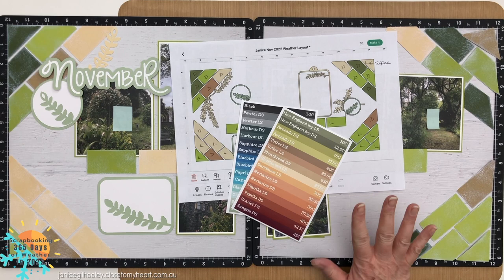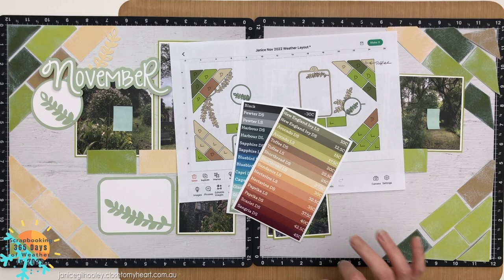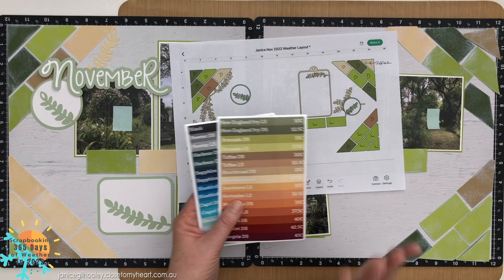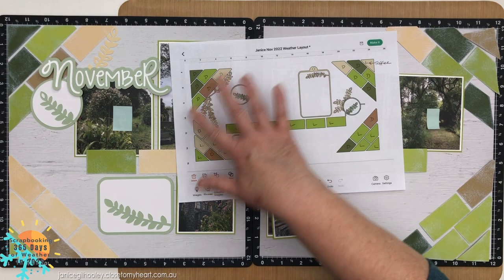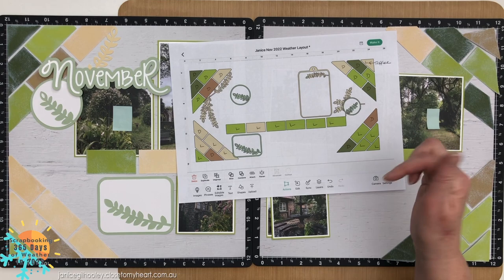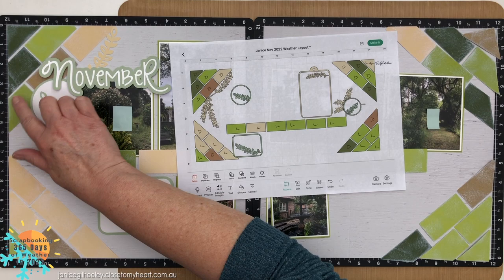Hello everyone and welcome to another 365 days of weather project where my good friend Julie Carrier from Canada and myself are scrapbooking our 2022 year according to the weather. We're using this color chart that Julie has devised with a whole range of temperatures determining what my colors are for the year, with the pattern and design made using these sketches. This month we are concentrating on little rectangle pieces.